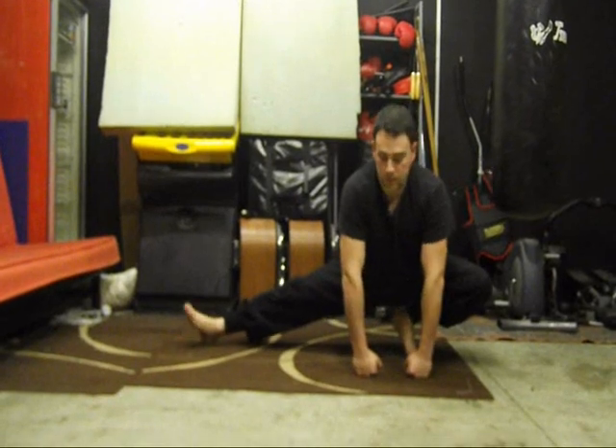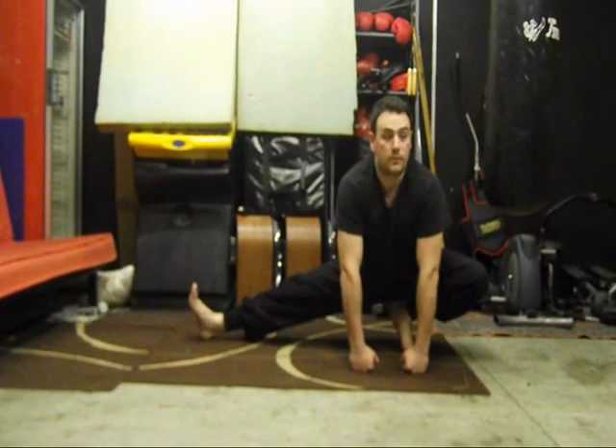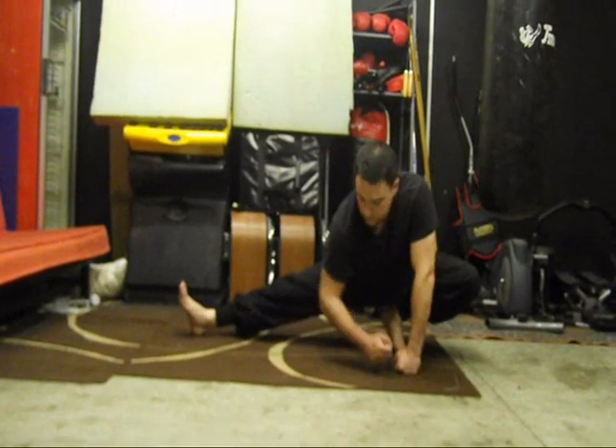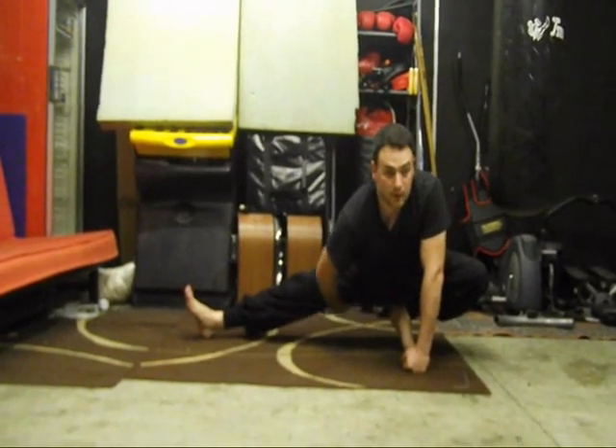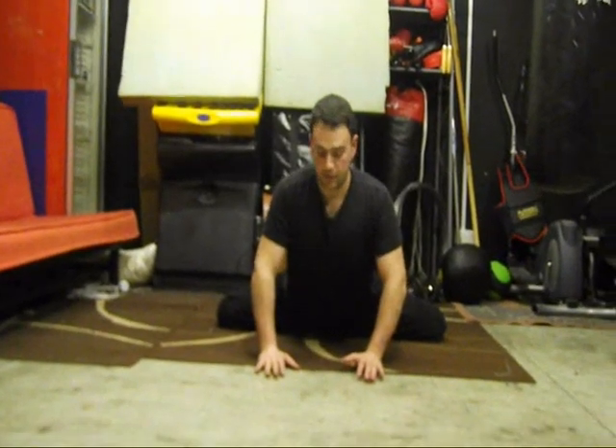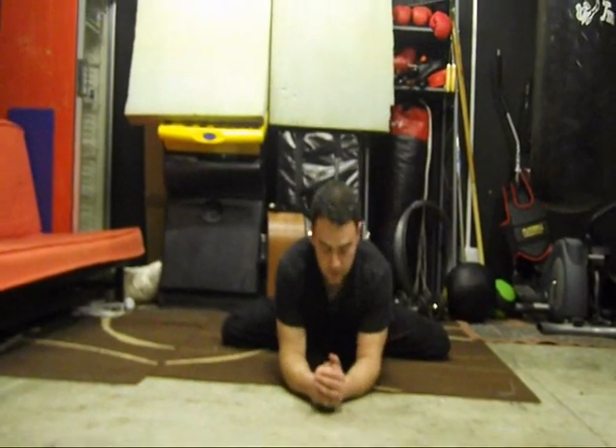That's number one. Number two — again, bend down like so. Get a full stretch under here. Just go as far as you can. So this way, you can keep your back straight. You open up, like that.